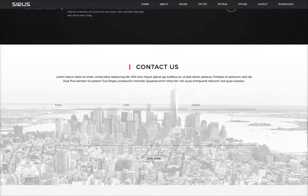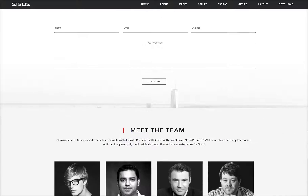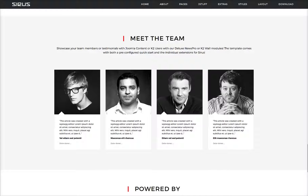Here we have the contact us area — custom HTML with a contact form. Here's meet the team, which again is our Deluxe News Pro. We've also included a K2 wall, so if you just wanted to use meet the team with the K2 authors and their avatars, you can use that.